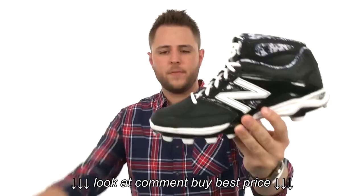Before your next game, you have got to make sure you have an awesome pair of cleats on your feet like these guys here. They're from New Balance.